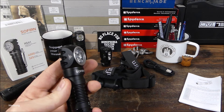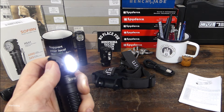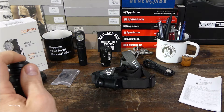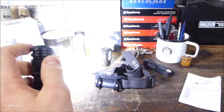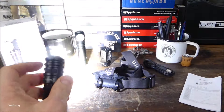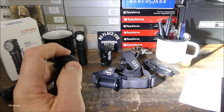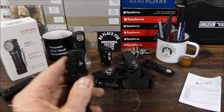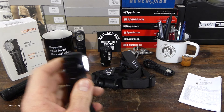Wenn man das nicht mag und lieber die Stufen haben möchte, dann die Lampe anschalten und viermal klicken – dann ist man wieder im normalen Mode mit den Stufen und sie switcht durch die einzelnen Lichtstufen. Den Strobe-Mode erreicht man durch dreimal klicken – da hat man einen ordentlichen Strobe, der im Rhythmus wechselt. Wenn man im Strobe-Mode ist und drückt und gedrückt hält ein paar Sekunden, switcht man in den SOS-Mode. Dann hat man SOS als Warn- und Notsignal verfügbar.